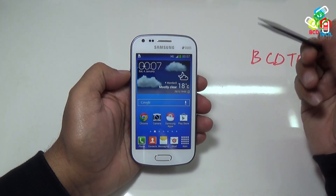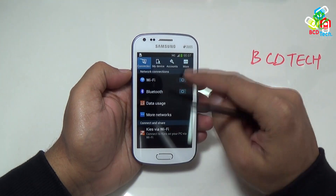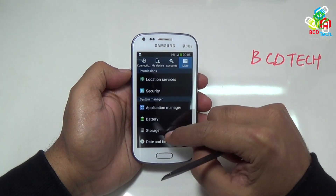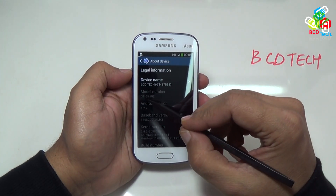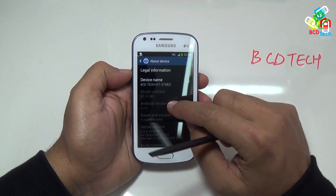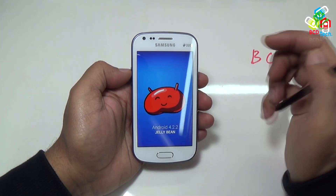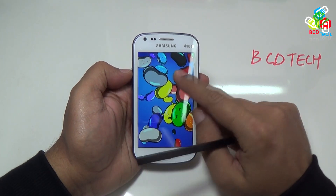In this video, I will root this phone. First of all, I will show you the android version that is installed on this device. Go to settings, then in more, go to about device. Here you can see that model number is GT-S7582, and the android version is 4.2.2, that is Jellybean. Tap this a few times to see the Jellybean emoticon. Tap on this emoticon to see the Jellybean wallpaper. This is very nice.